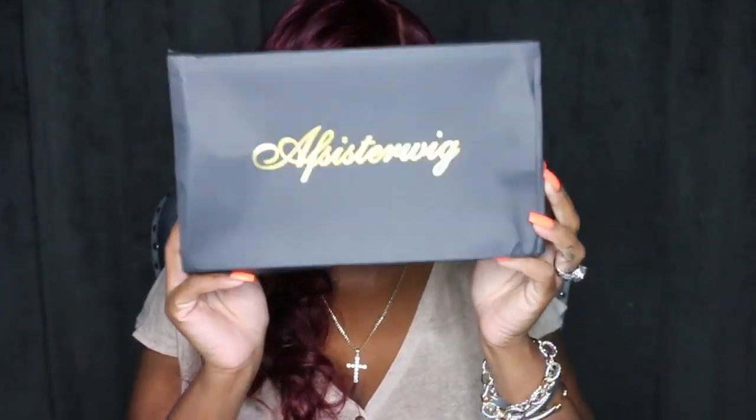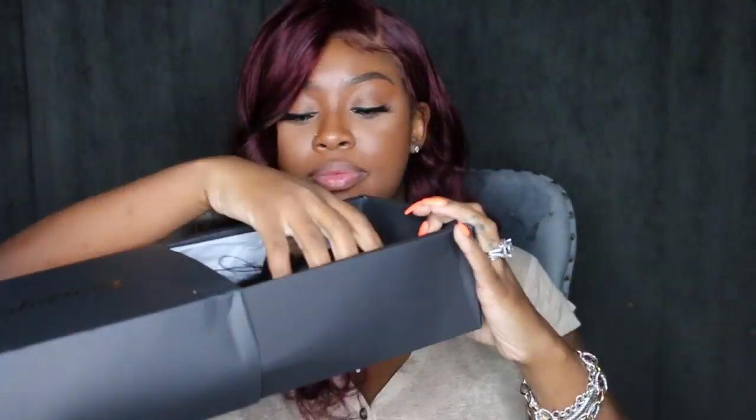Hey my loves, welcome back for another video. AF Sister Wig just sent me another banger and I decided I had to share her with you today.